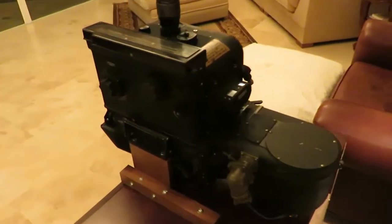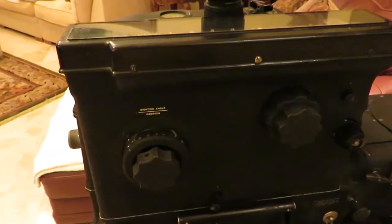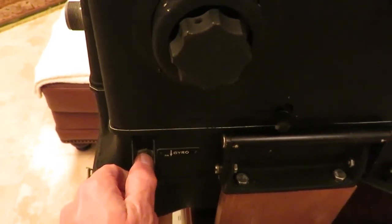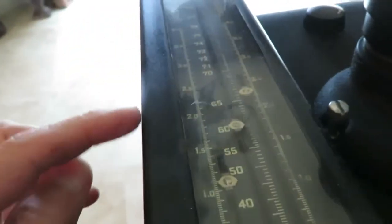Once power was applied to the bombsight, the azimuth gyro began running automatically. The first item on the preflight checklist was to turn on the vertical gyro and listen for it to run in addition to the azimuth gyro. The second item was to turn on the DC motor and watch the sighting angle move back towards the drop angle — the cross should move backwards and the warning indicator should come into view.